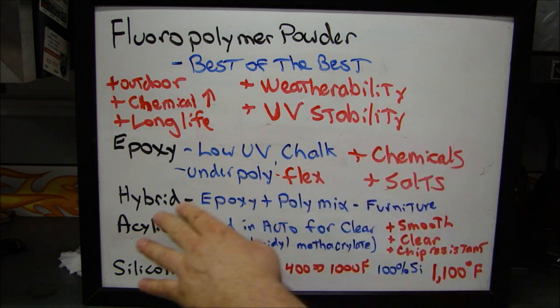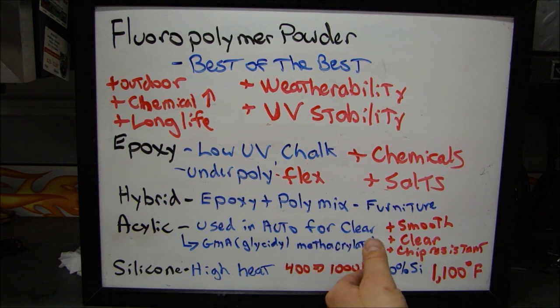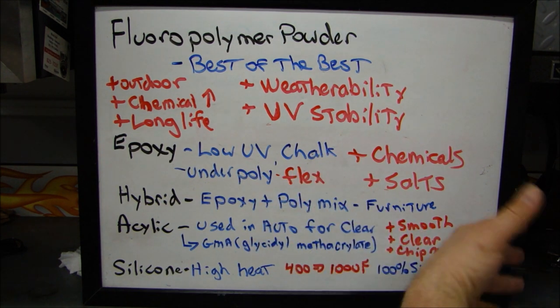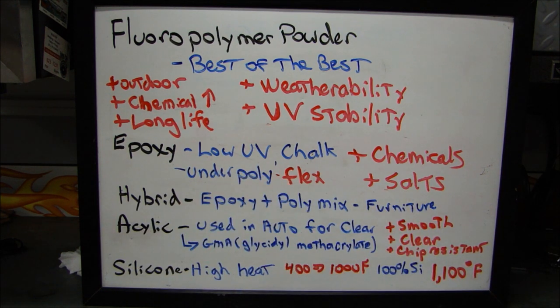Then we have hybrid powders. Hybrid powders are a mix between epoxy and poly. Epoxy and poly mixed together — these are the kinds you're going to find on outdoor furniture, more commonly used for furniture applications.